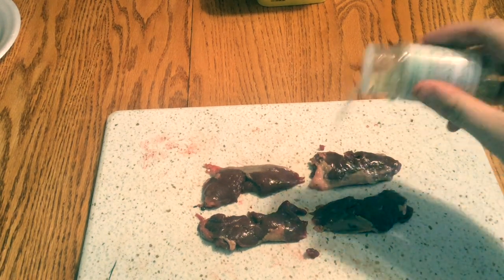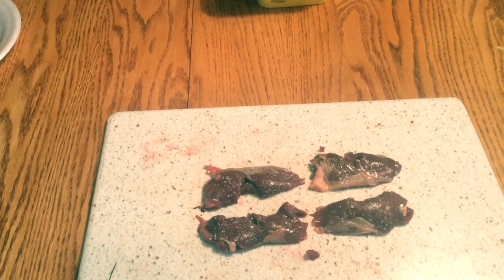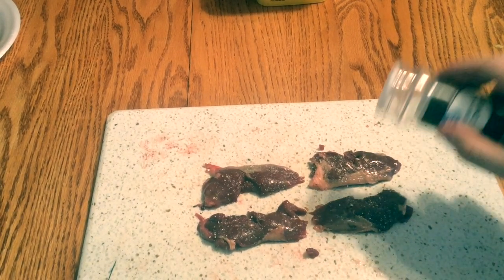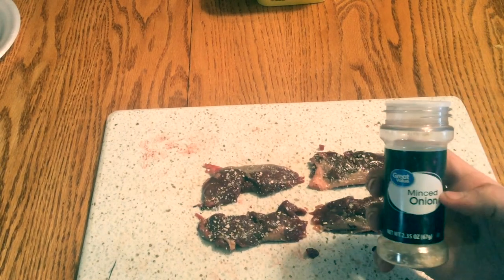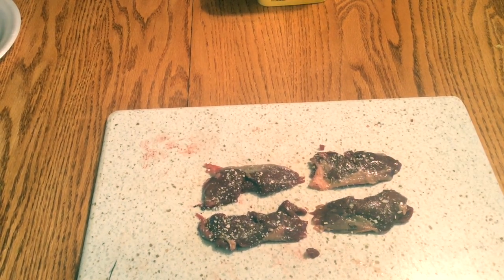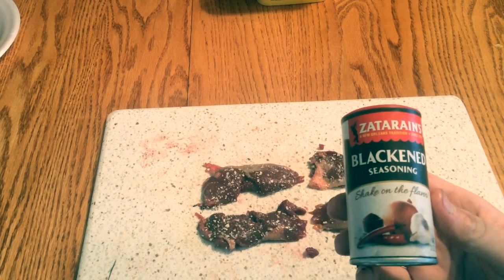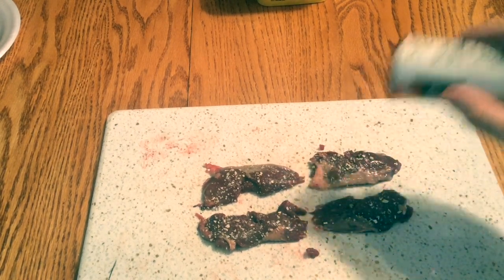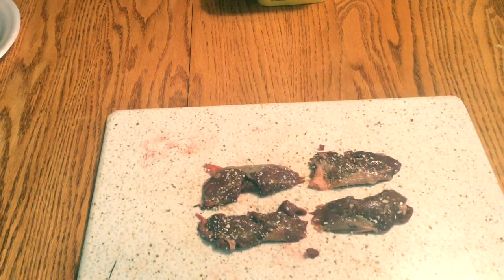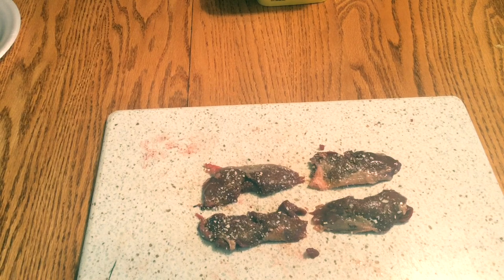First, we're going to start with our garlic salt — just sprinkle a bit of that on there. You don't want to go too much but you can be pretty liberal with it. Then we're going to shake on some minced onion. Then we've got our Zatarain's blackened seasoning. If you guys have not got yourself some of this Zatarain's, this is great on elk, deer, fish, chicken — any kind of meat. So we'll sprinkle some of that on there, repeat the same process on the other side, then head over to the stove.